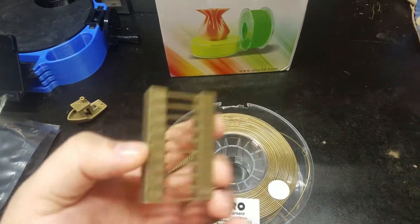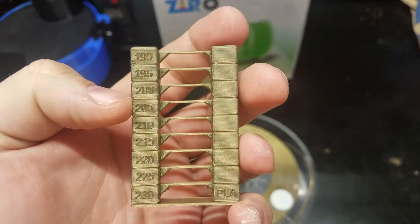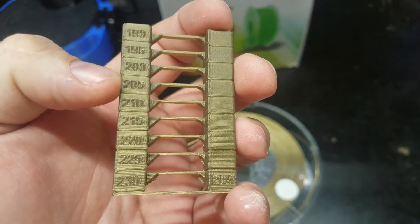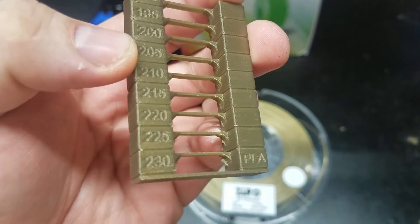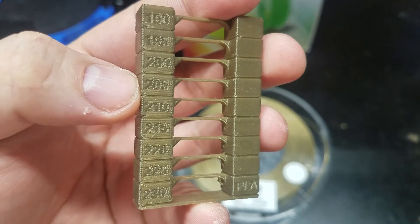The manufacturer calls for temperatures of 190 to 220°C. In my testing it ran well from 190 all the way to 230 without many problems — it got a little rough around 225-230. On my system it ran great at 205 to 210.